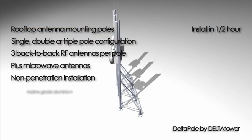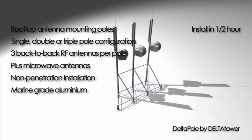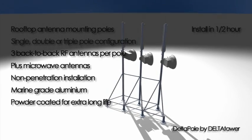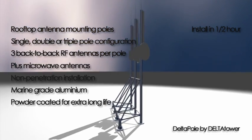Delta Pole is manufactured in marine grade aluminium, which is corrosion resistant for coastal environments. Each structure is also powder coated for extra long life. White is standard, but you can choose your own color.